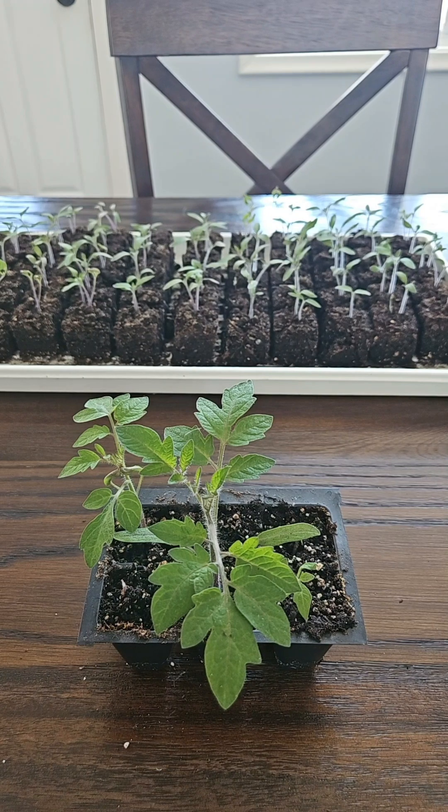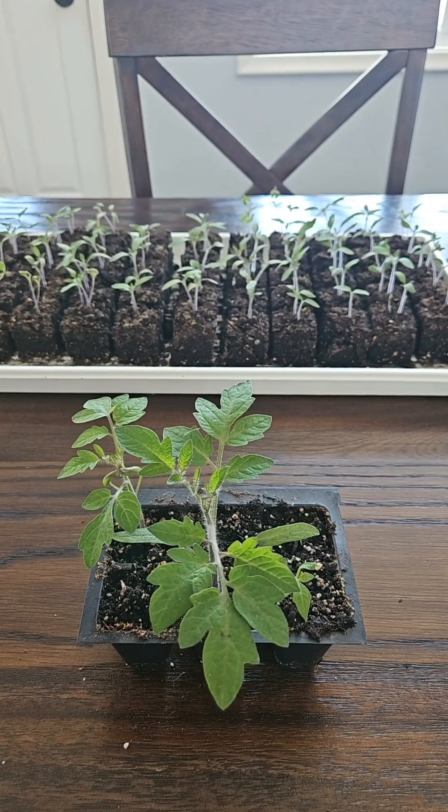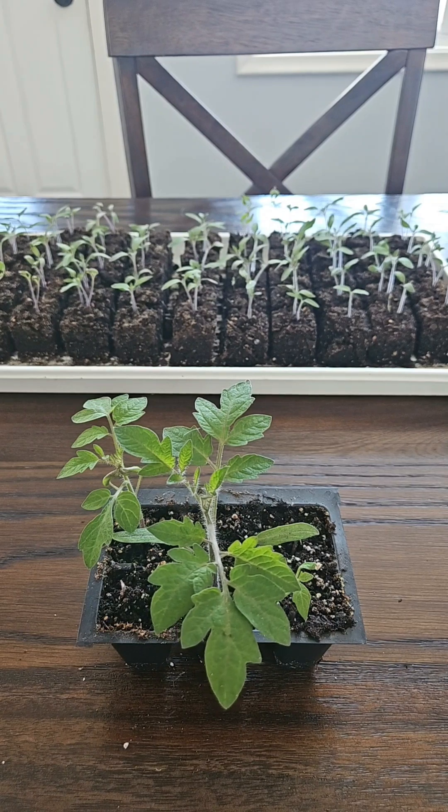Hi everyone, it's Laura with the University of Minnesota Extension. Today I just want to show you what a cotyledon is, or a seed leaf on a plant. The cotyledons are also known as the seed leaves and they are the first leaf-like structure that emerges out of the soil for a lot of our common garden plants.